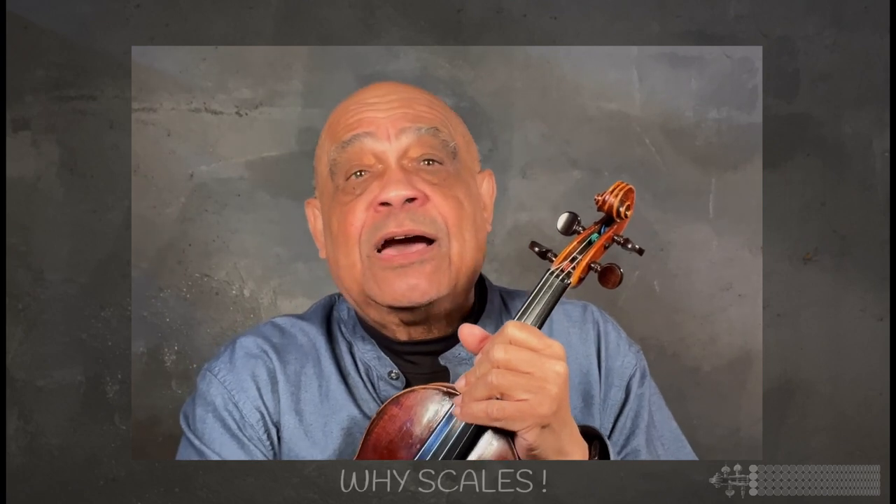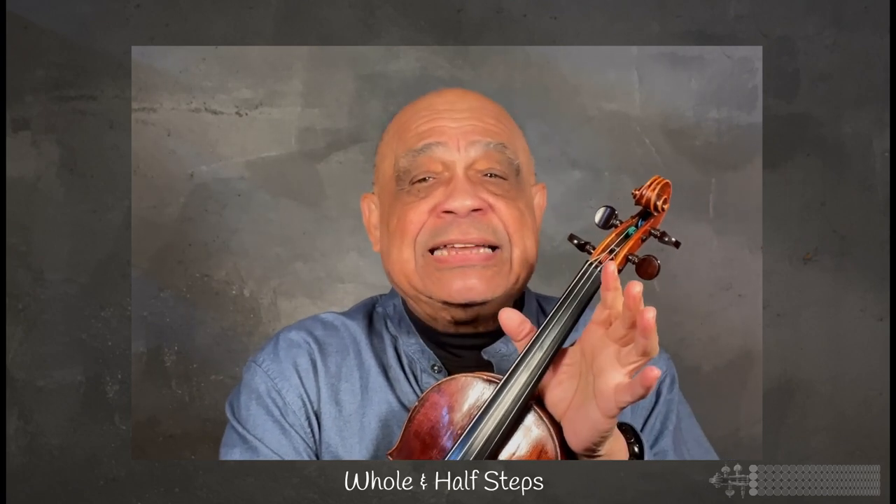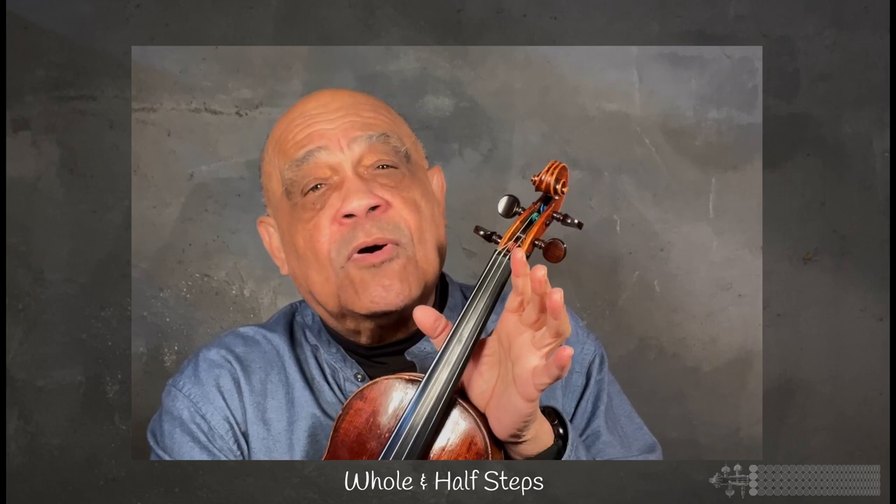I decided to try and understand why they all answered the same way — to try and understand their reasoning behind it. In other words, to just try and understand why scales. So as scales are made through the organization of whole and half steps, I decided to create something more visually oriented, something I hoped my students could more easily relate to. And with that, my fingering board was born.